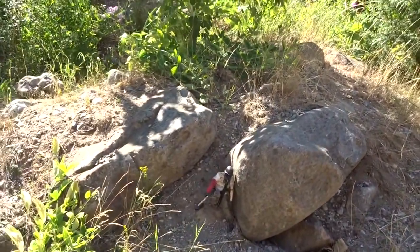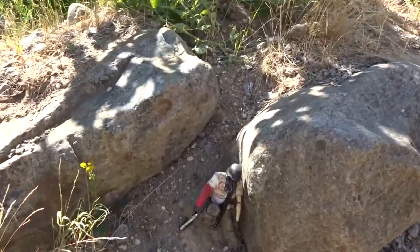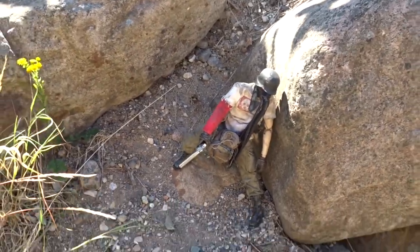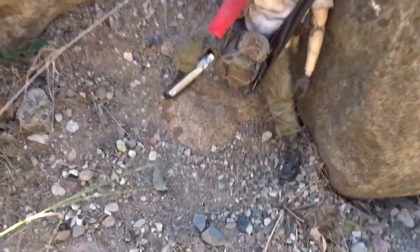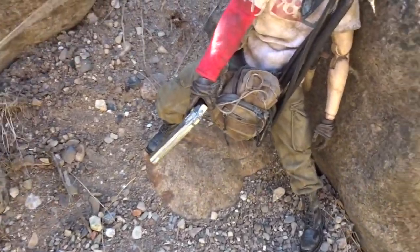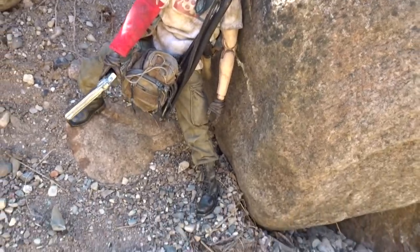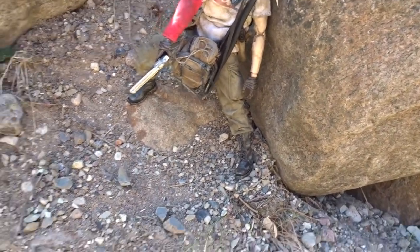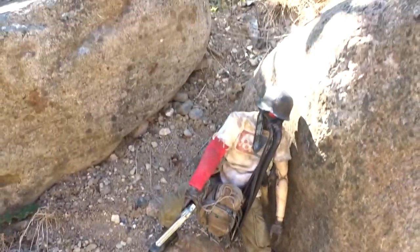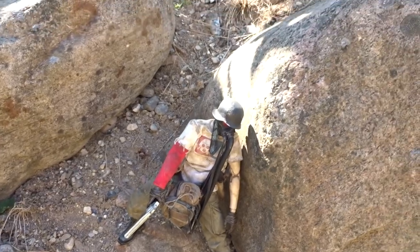Now we have a spot here — it's not spectacular but I think we can get a shot here. The figure is more or less in position between some rocks, and the first thing I do is to remove these plants because, as I mentioned, they look too big and unrealistic. I think the rest here is pretty good. We have some sun, we have a little shadow.